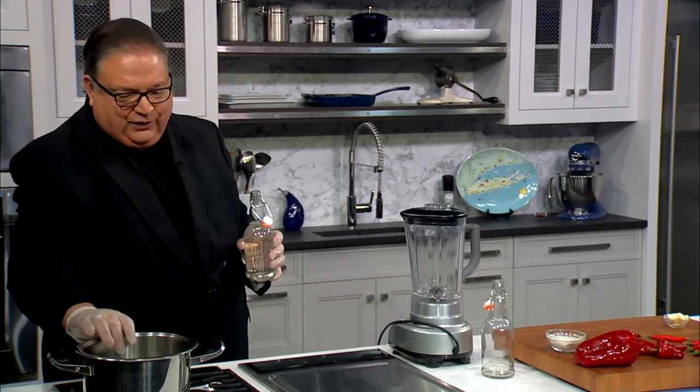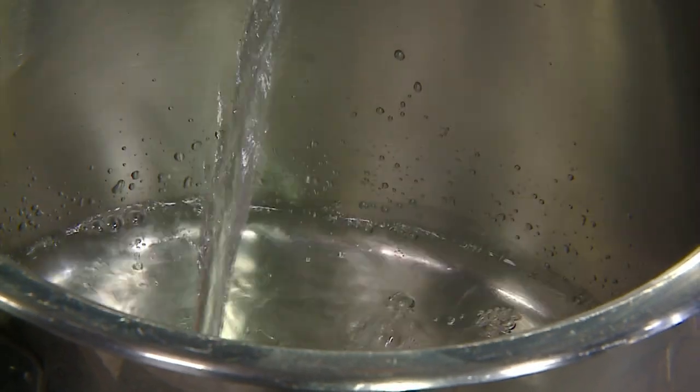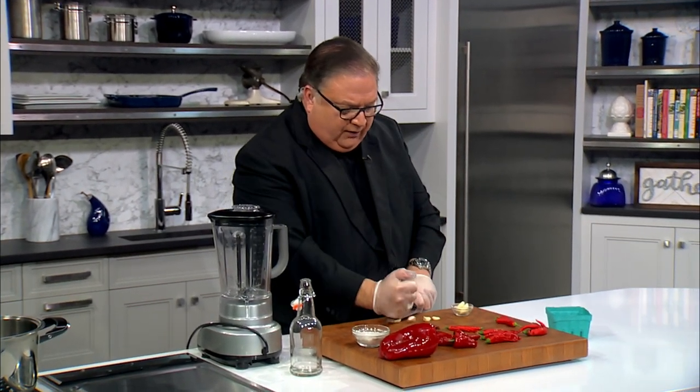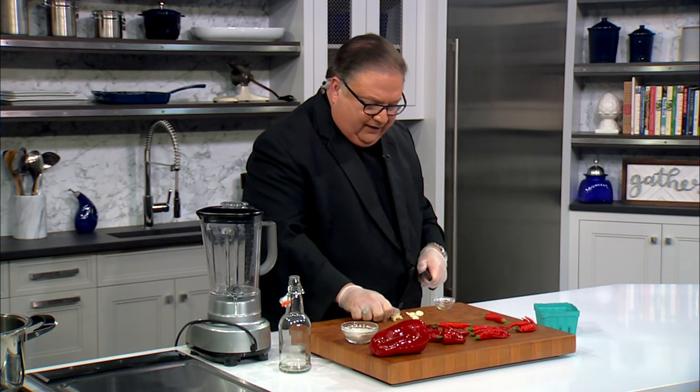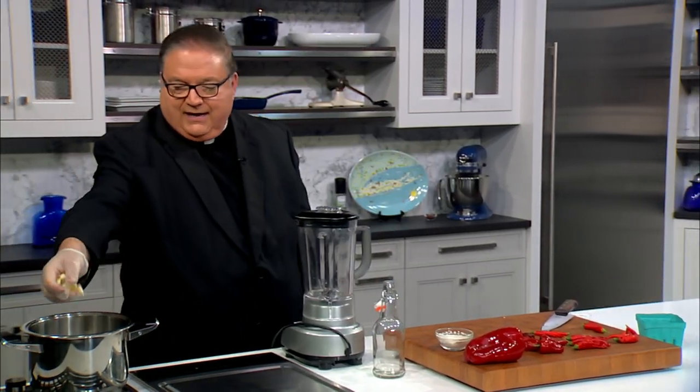Maybe you use it for wings, maybe you don't. But it's great to have a hot sauce you can call your own. I have a pot here and I'm going to pour about a cup and a half of white wine vinegar — distilled vinegar — into it. That's what we're going to cook the peppers in. Next, I'm going to add some garlic, because we want to give it a little flavor. All the good hot sauces out there have some garlic in them. I'll put a bunch of cloves in for a nice strong garlic flavor and just crack them right into the vinegar.